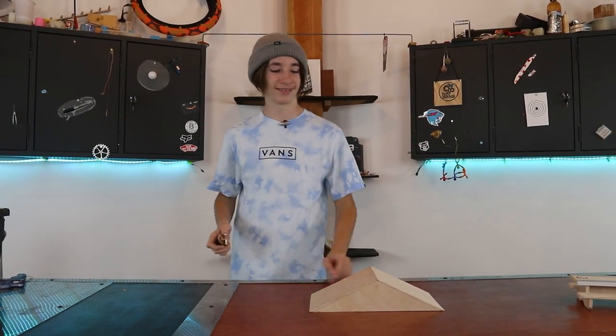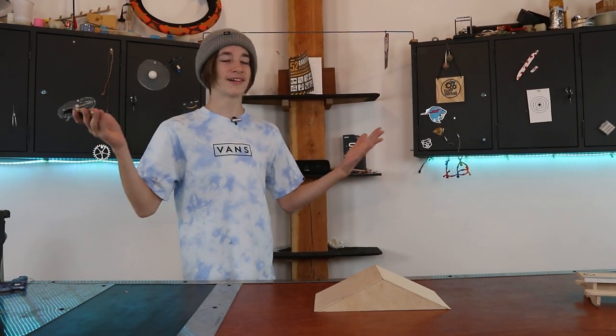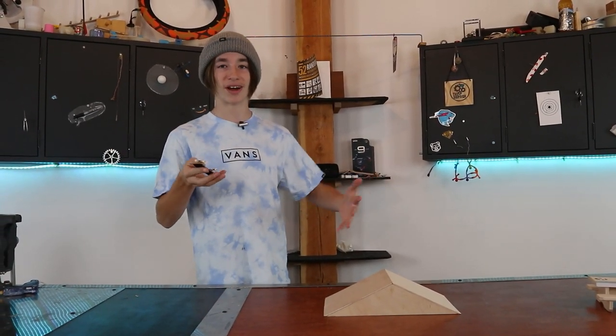Say it with me — fingerboard video. You thought it was gonna be a regular Friday, but no. It is Friday, and it is also Fingerboard Friday. So welcome back to another Fingerboard Friday video.